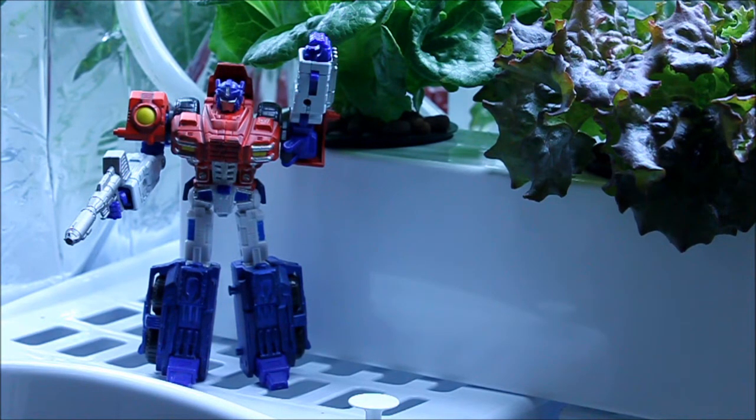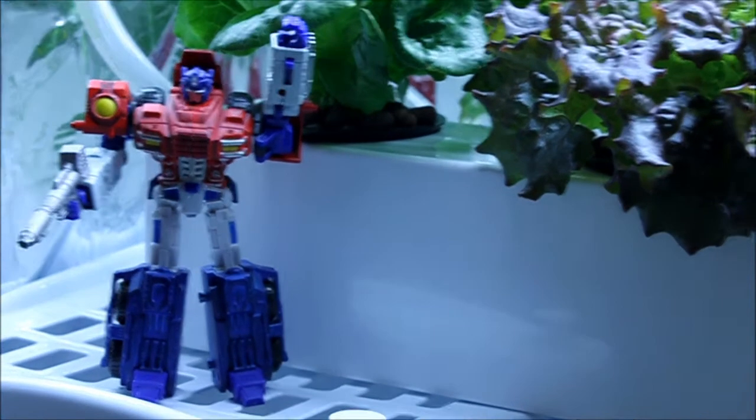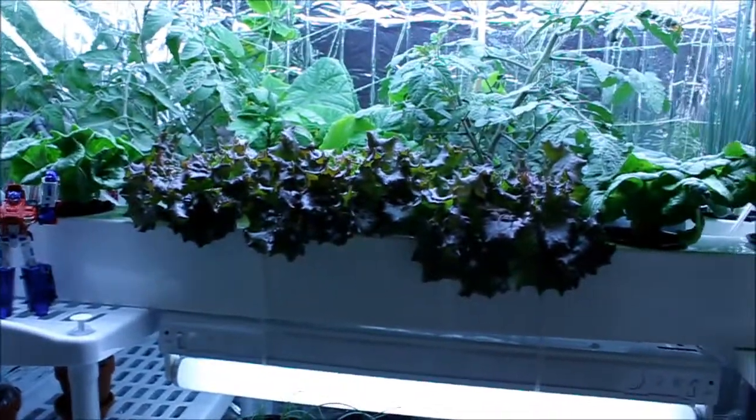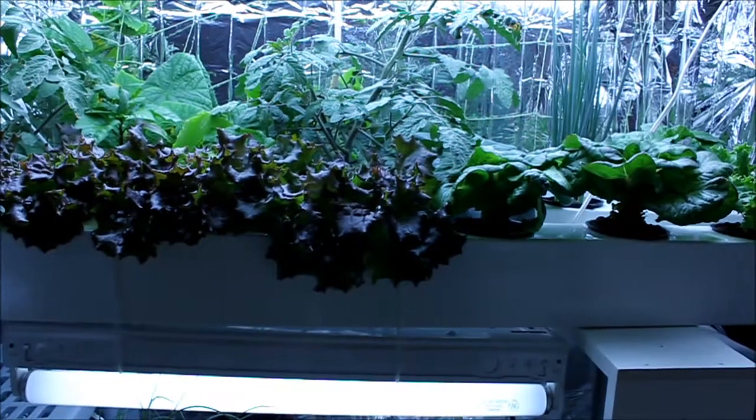Hi again everybody, it's Cory and I'm just giving you an update on my hydroponic system. It's now been a few weeks — I think I'm on my third change of water, so probably about five weeks since my last update. Everything is growing awesome; my lettuce has done fantastic.